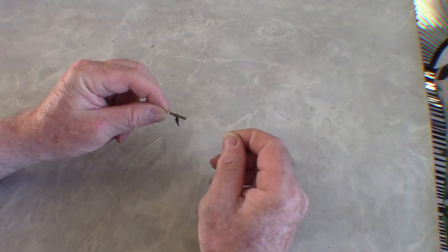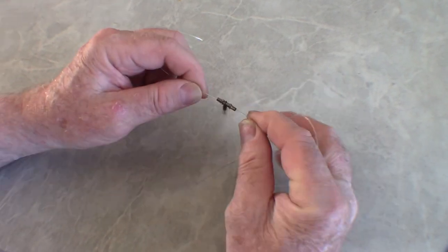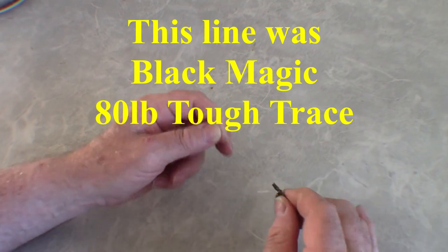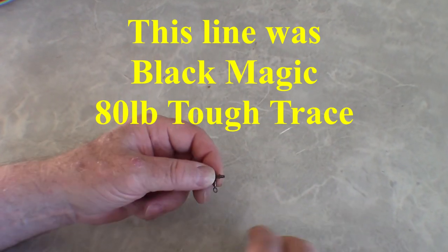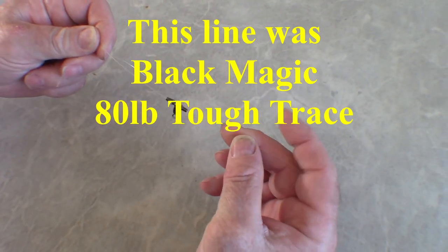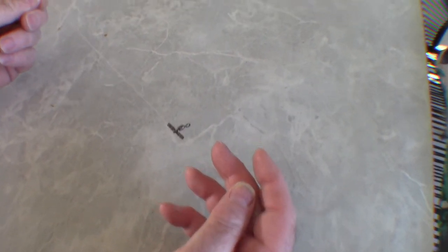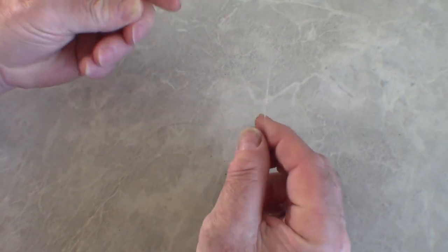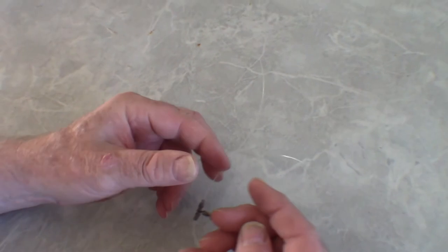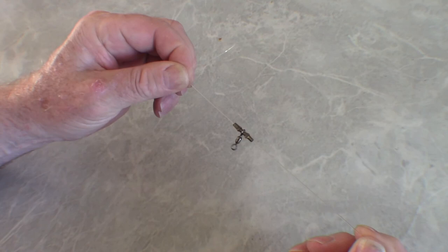This is a drop swivel that I just thought I'd try. It crimps on, so you can do a paternoster rig without having to tie three knots — it just crimps onto the main line, and all you need to do is tie your hook onto that one. I wondered whether crimping onto the main line weakens it. This is 80-pound line. I fastened it down, wrapped it around a stick, and tugged on it for all I was worth, and I did manage to break it well away from where it's crimped on. So that has done nothing to degrade the strength of the main line — it's certainly stronger than putting a knot in the main line, so I think I'll be using these in future.